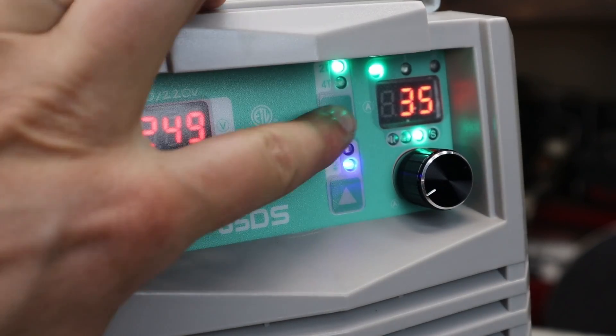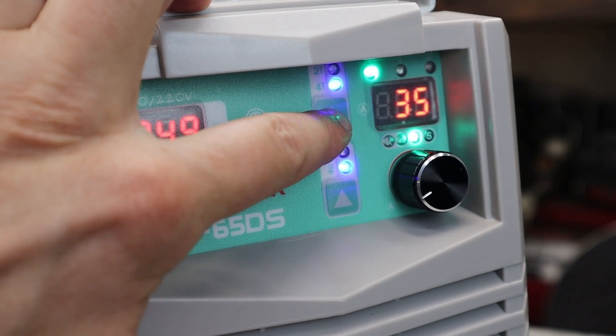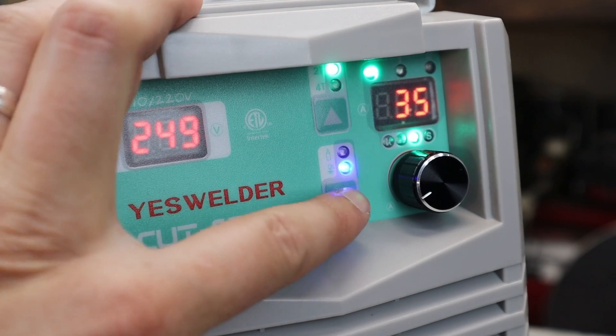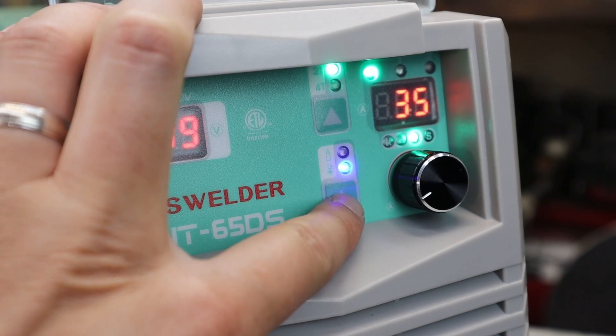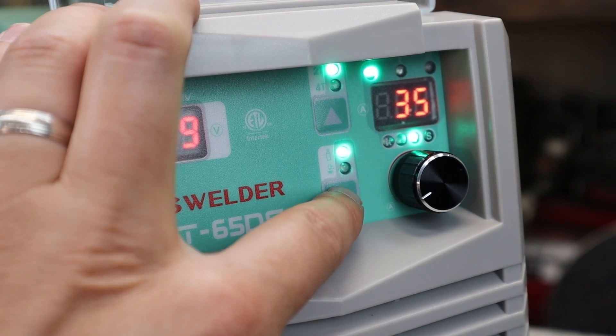Some of the other features it has is a two-touch and a four-touch. I'm just always used to two-touch, so I keep it on that. This one is what they call an air check, and really all it does is just open up the solenoid and let air pass through it.